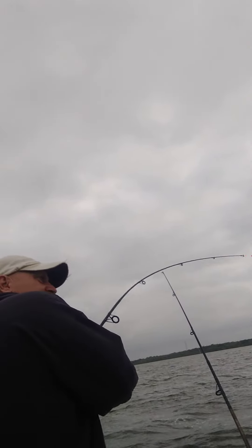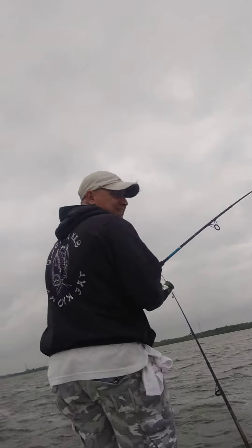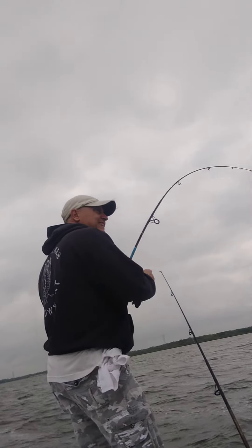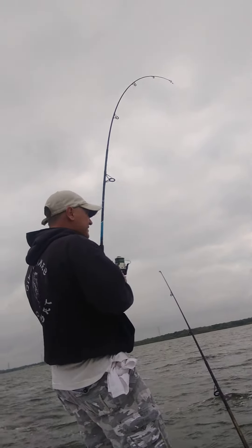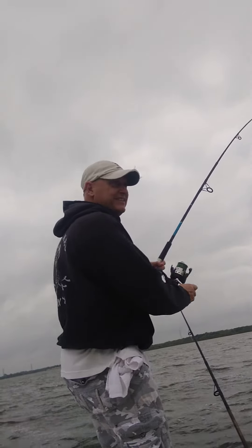And he's ripping! One of the back's still on there. I've got a double going right now. Listen to it — that's the back rod.